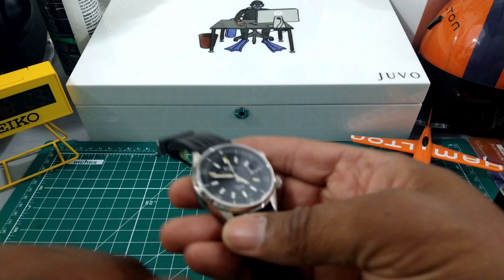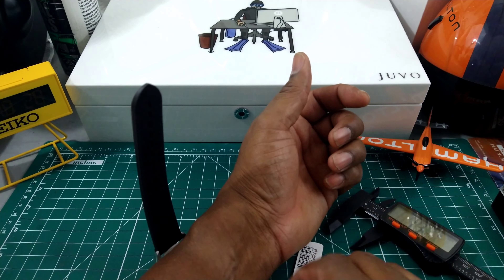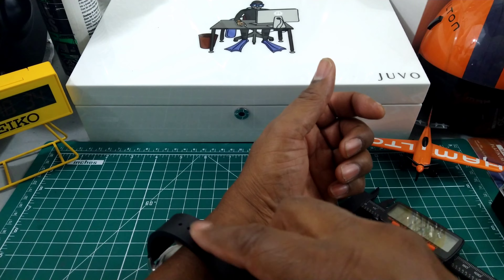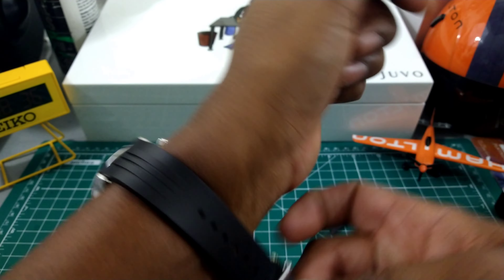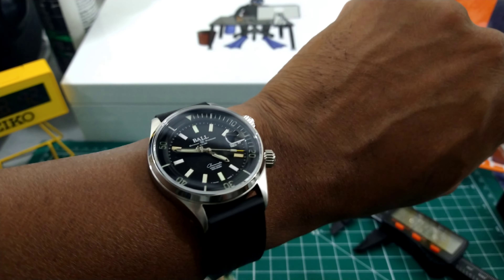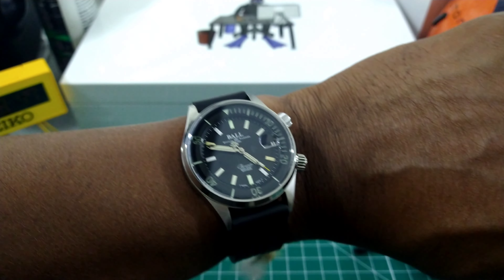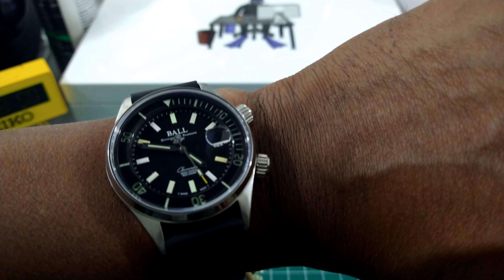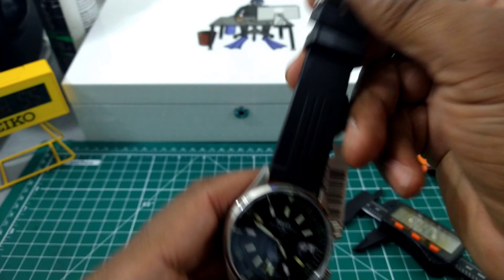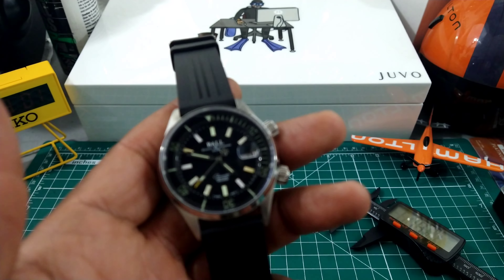Now I'll try this on my wrist which is 7.25 inches so you can see what it looks like. Yeah, I have to tell you it looks good. That's what it looks like on my wrist. I like this one — I might have to add one of these to my collection. It's really sharp to be honest with you. I was looking for something to add to my collection, and the state of the collection video will be coming up soon, probably this weekend.